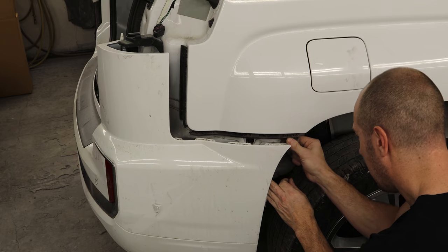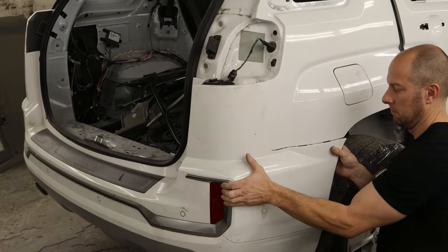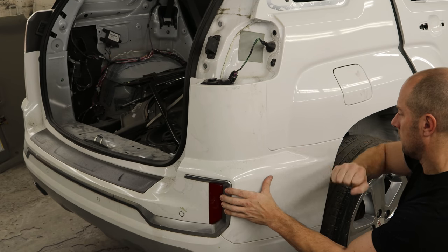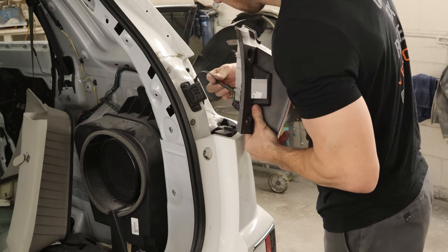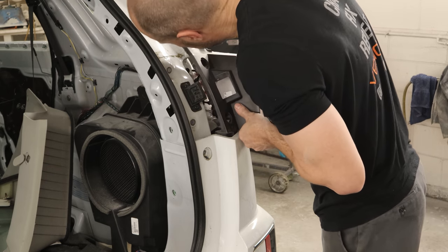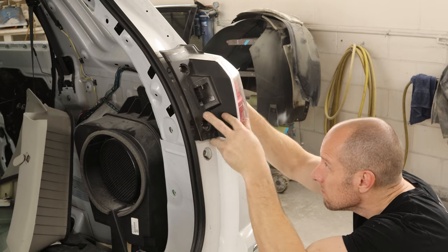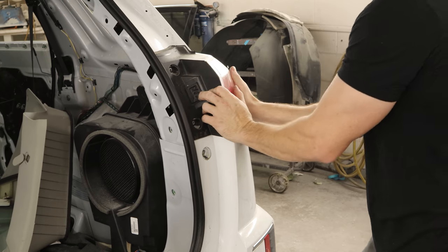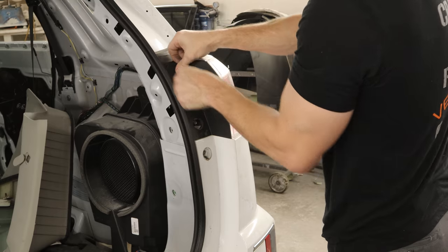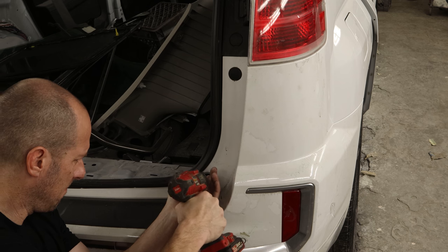Now we'll put our bracket back on for the rear bumper — two brackets actually. Line up the bumper with the brackets and use our bumper installation tool. Now we'll throw our taillight back in there, plug it in, line it up. There's a tab on the bottom that's also a bumper bracket, and it slides into the two tabs on the quarter panel. Line everything up and push it in. Put our bolts in, put our little caps on. Now we can bolt in the bumper and put the little cap on, then put the bolt in the bottom.